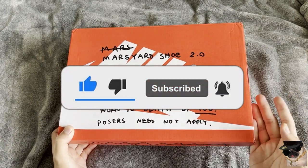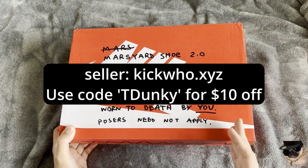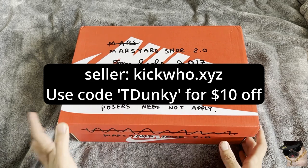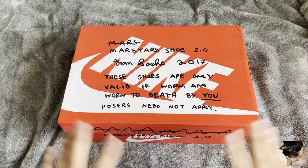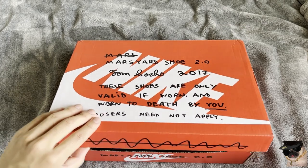This pair is from one of my favorite sellers, Kick Who. These are the Mars Yard 2.0s. Let's not talk about the controversy with Tom Sachs right now, but let's take a look at the shoes.